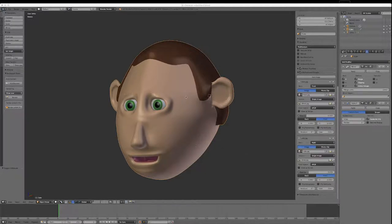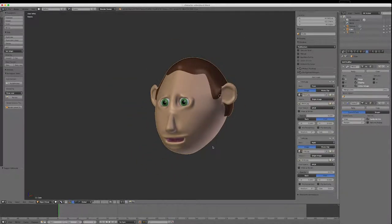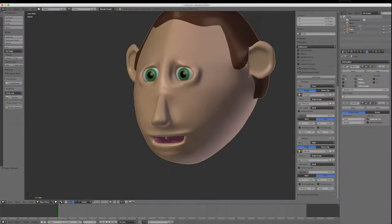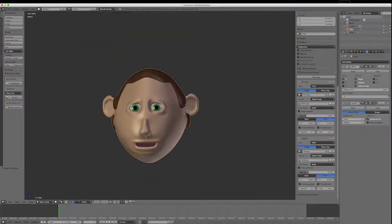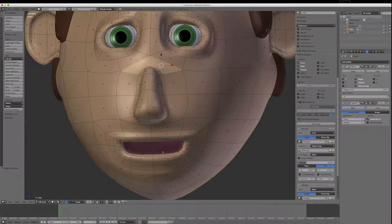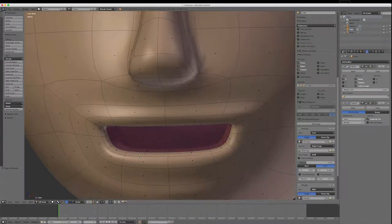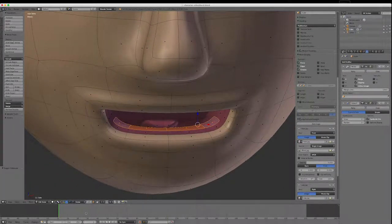In this video we're going to create the body, arms and legs. But just before we do that, I'm going to do a couple more things on the head — I want to put some teeth in down here. I'll hit Tab and go into edit mode. These are going to be very cartoon teeth.